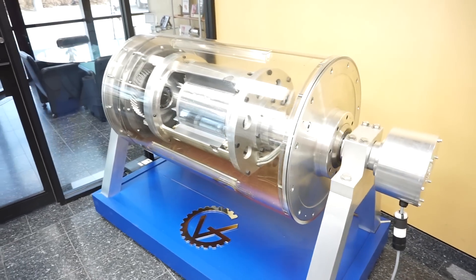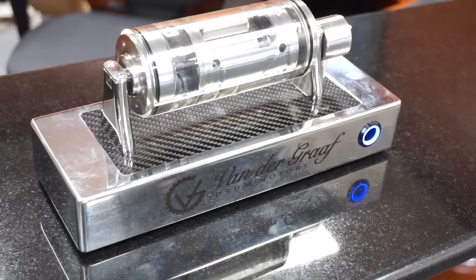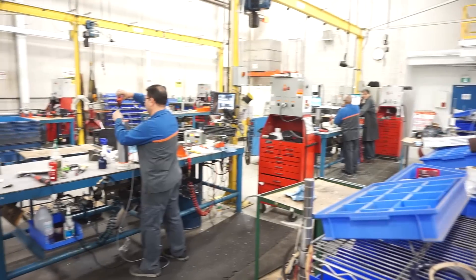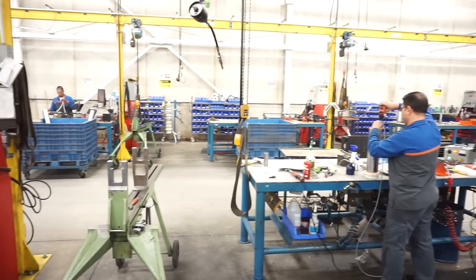Hi, my name is George Barbuc and I'm a project manager at Van de Graaff Drum Motors. We manufacture drum motors for conveyor systems powering a wide range of industries like mining, aggregate, postal, parcel, agriculture, food processing, warehousing, and airline baggage conveyor.